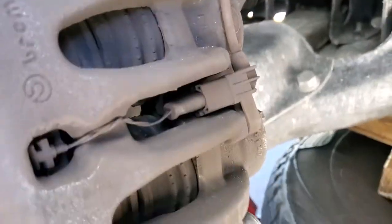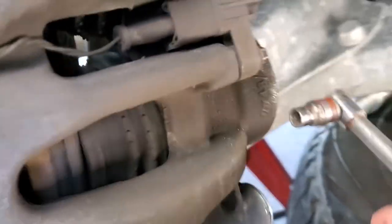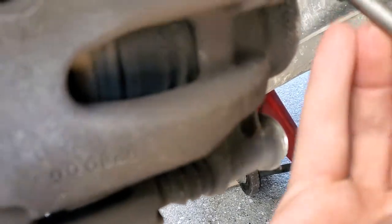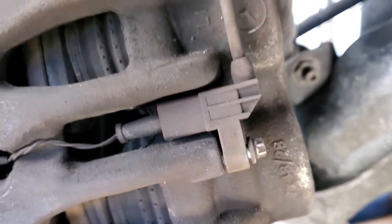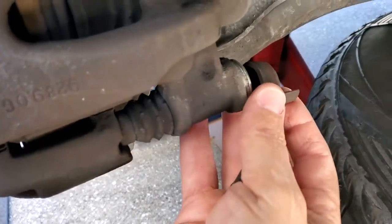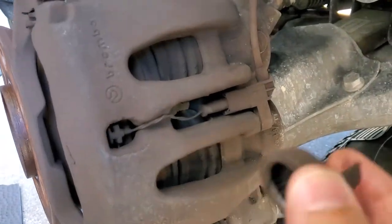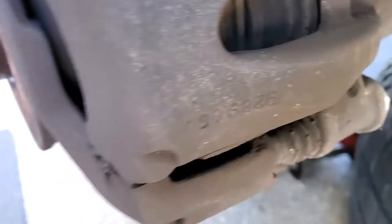Once the wheel is off, you need to get the sensor nut loose. I used a basic socket — it's one of those star-head nuts that Mercedes likes to use, but this socket actually fit well and got it off. That sensor is what tells you when your brakes are bad. There are also little rubber caps with pull tabs covering the Allen bolt holes — one up top and one down low. Pop those caps off to access where your Allen bolts are.